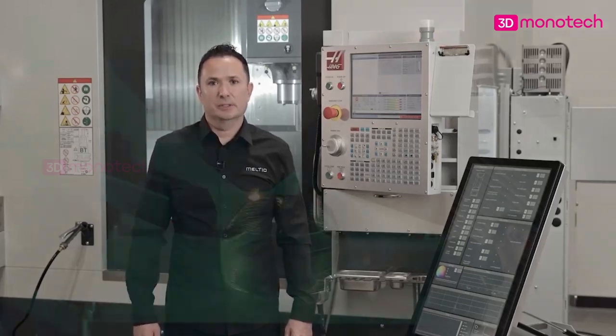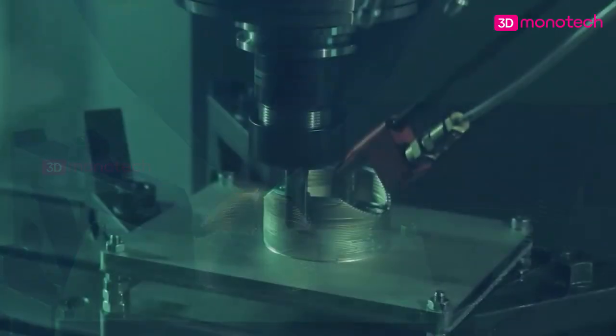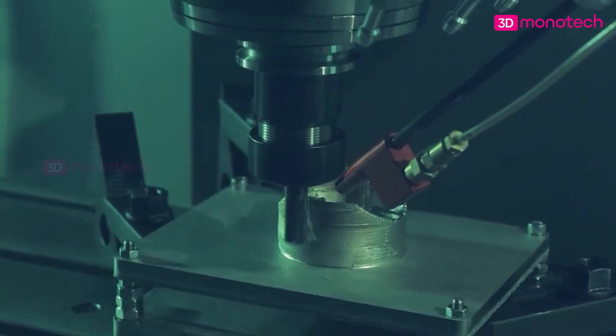Hybrid manufacturing is an advanced process which can be used to create final parts by 3D printing and machining in the same process. It can also be used to repair damaged parts or replace worn surfaces.